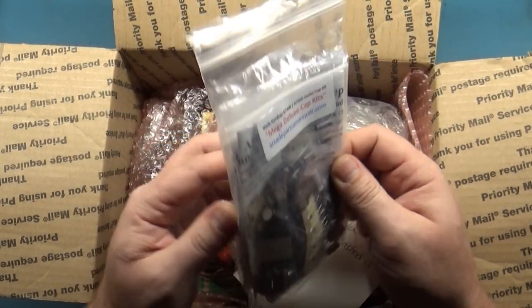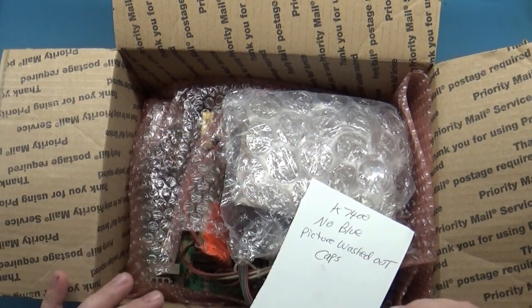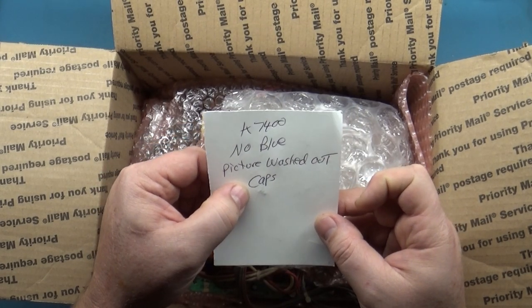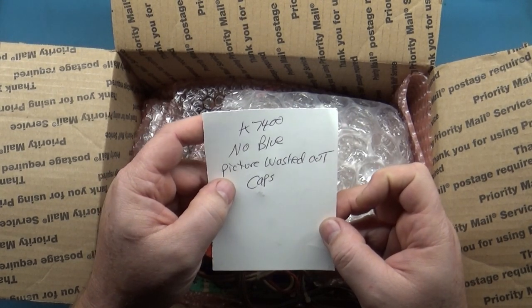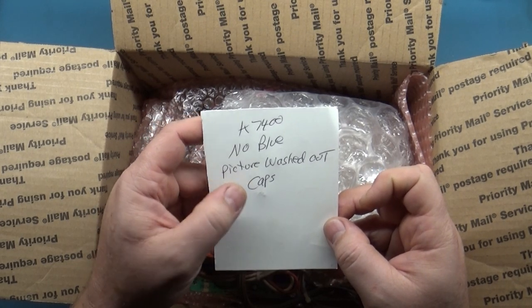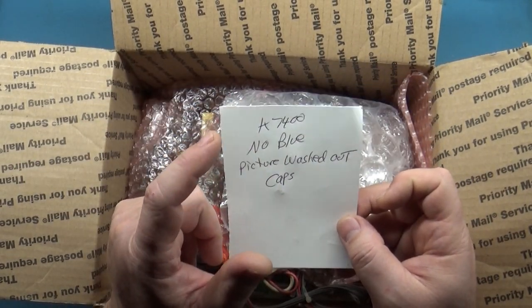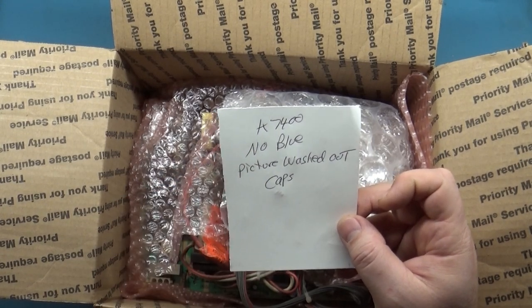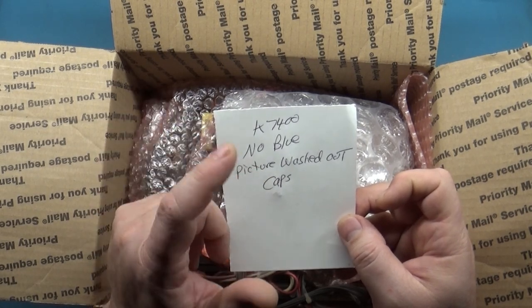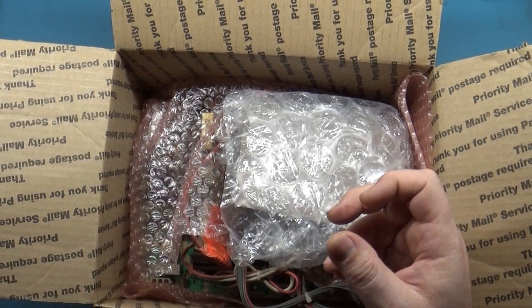Two cap kits included. No blue, picture washed out — those are the reported issues. Picture washed out is probably either adjustments on the neck board color pots or an issue with the picture tube being used. No blue is almost guaranteed to be something with the neck board — a neck transistor, bad traces, U500, or something. We'll figure it out.